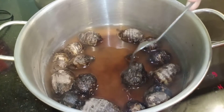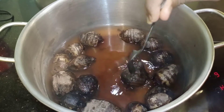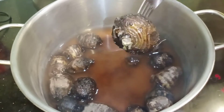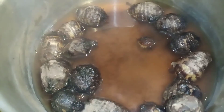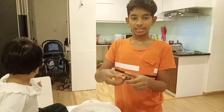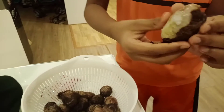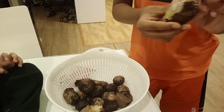Now the Arvi is boiled. Check if it is boiled perfectly — take a fork and poke it. If it goes in easily, the Arvi is boiled perfectly and you can switch off the stove. Let's peel the skin. Do it the same way for all the Arvi pieces.